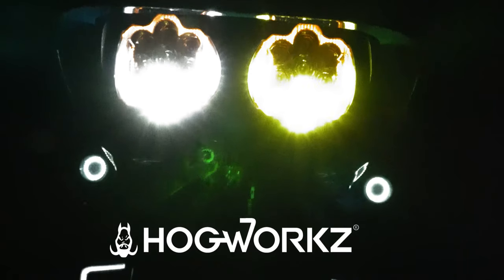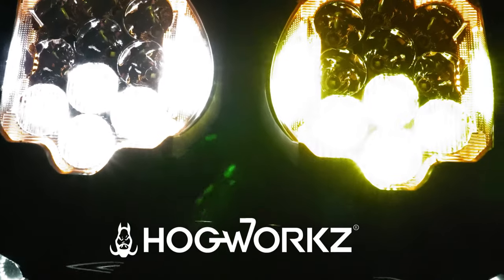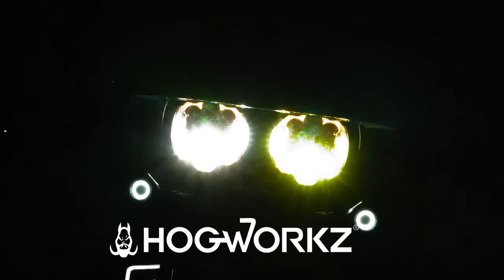After a 2,600-mile road trip testing out these lights, I can say I highly recommend them. Much brighter, and I feel much safer riding at night with these lights. Shout out to Hogwarts for sending these over and allowing me to test them out.